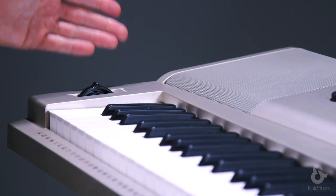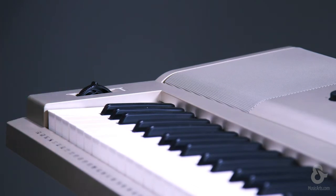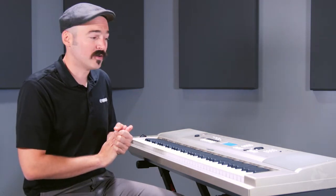You also have a pitch bend wheel for great creative pitch bending. You have built-in speakers that are two-way, so you're going to get full range sound right from the keyboard. They sound great.